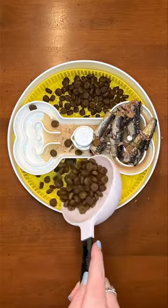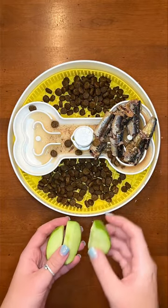For your dog's kibble, double check that the ingredients are healthy and have no bad fillers like corn, soy, or food coloring.